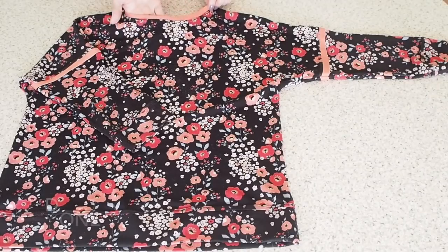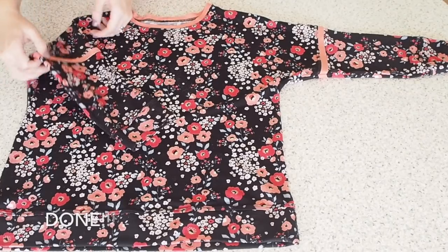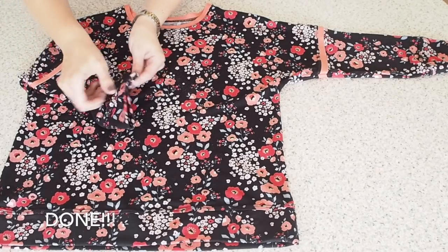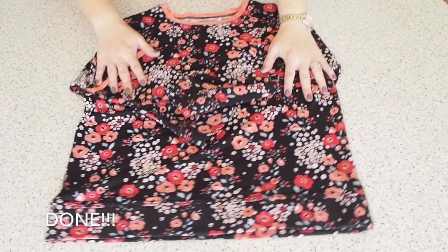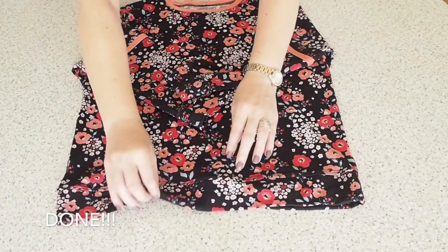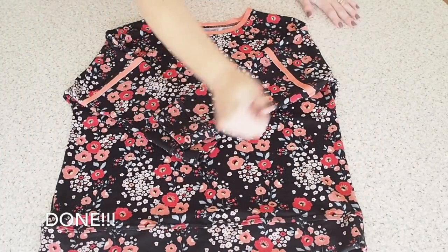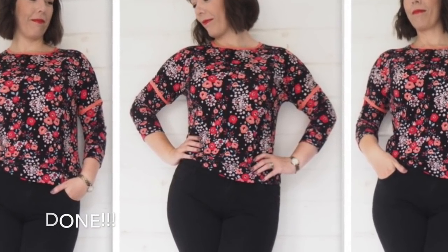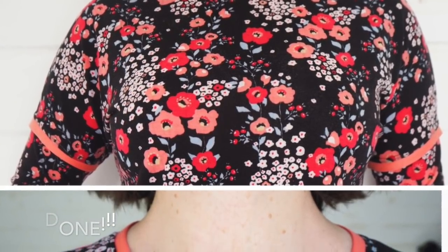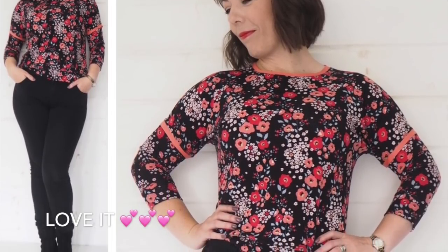And that is this little top complete. Just showing the neck band all nicely topstitched, the contrast piece of the sleeve same thing nicely topstitched, the cuff at the end of the sleeve twin needled around that seam, and exactly the same thing on the hem. Super quick, super easy little top to do, and this is how it looks on. I love this top because it's so quick and so easy. It has a nice bit of interest with the contrast pieces. I love the length, the fit, and how casual it is — but you could do this in a different fabric and make it a little bit more dressed up.